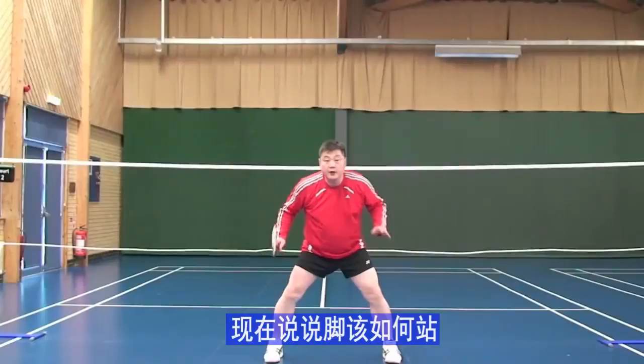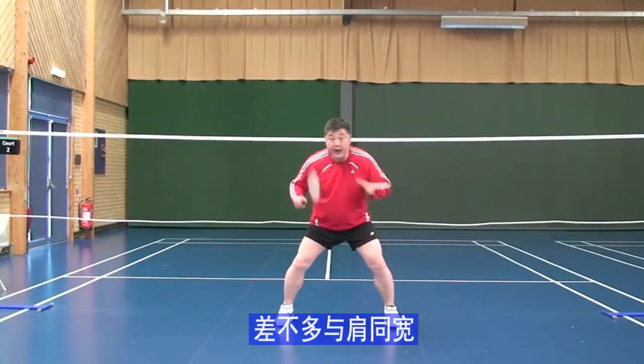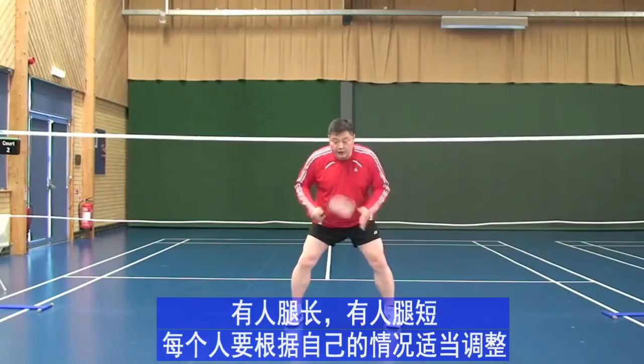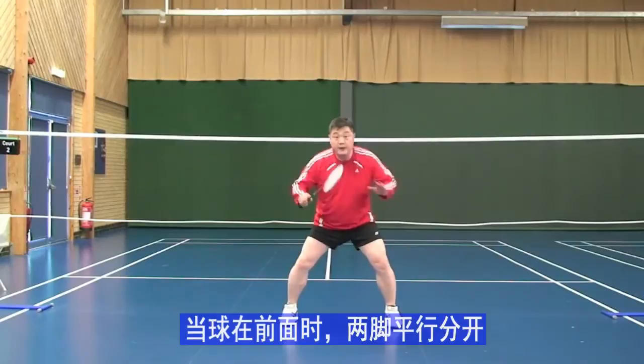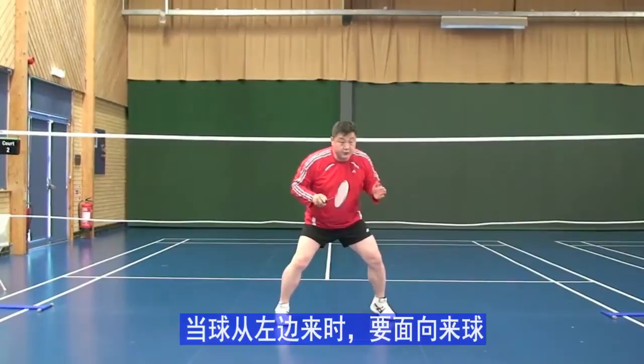Leg posture. Not too narrow, not too wide — wide is difficult to move. About shoulder-width apart. Everyone is different — some have longer legs, some shorter — depending on that, you have to find the right distance. Let's say the shuttle is in the center: you should be side by side.